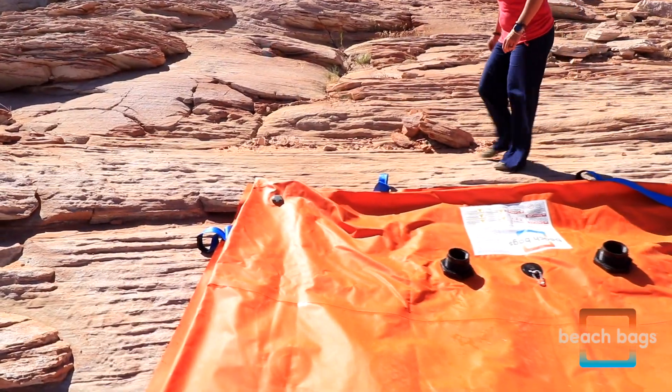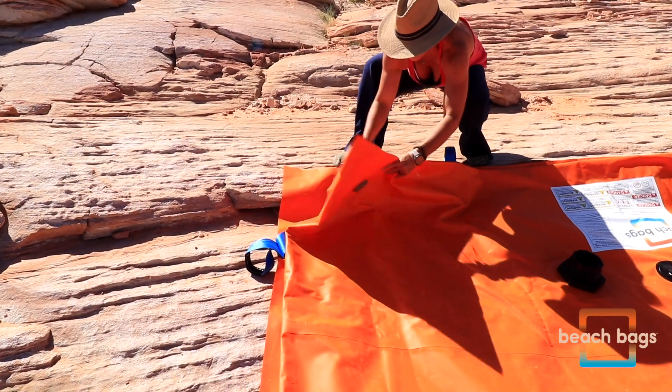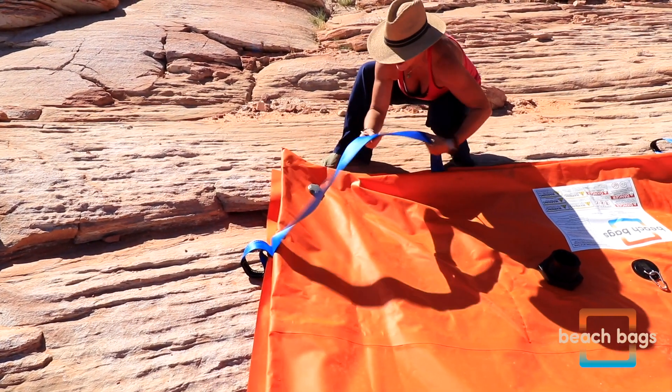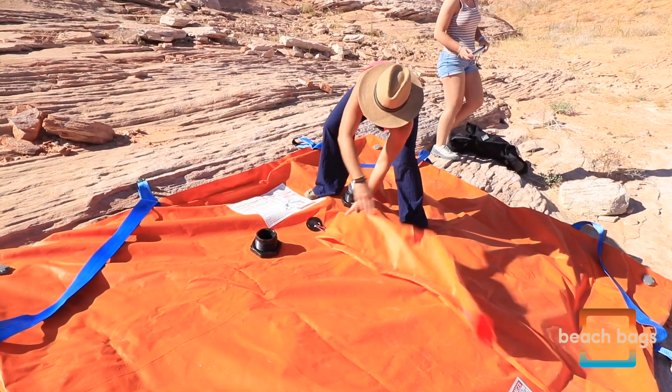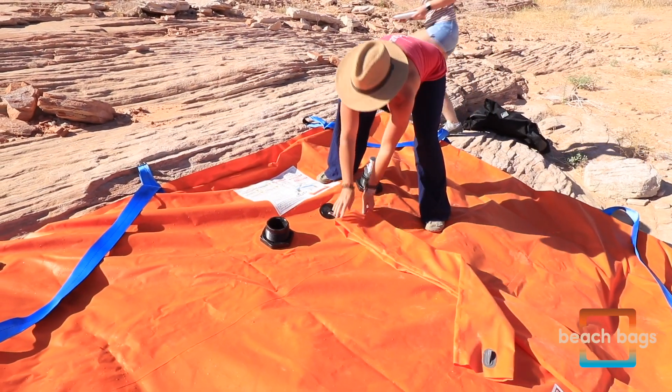Be sure to adjust the bridle's corner straps so they rest on top of the beach bag. They are designed to be a loose fit. Now you are ready to secure the bag's snorkel. Position the snorkel upslope by folding over the top of the beach bag.